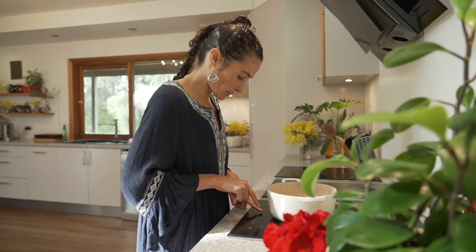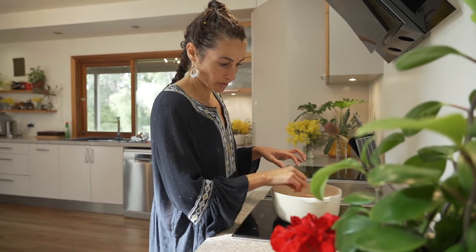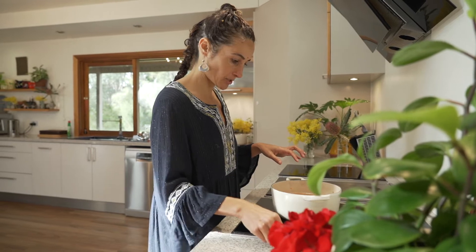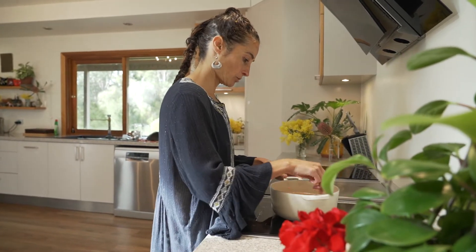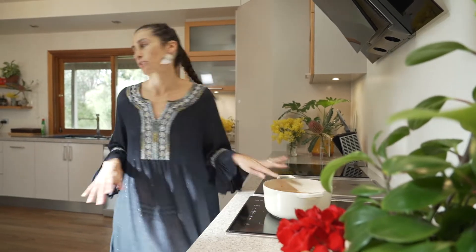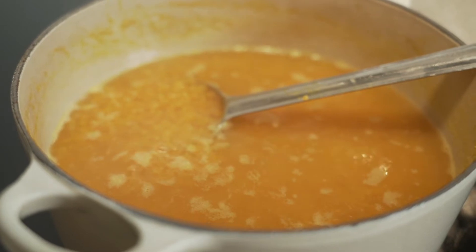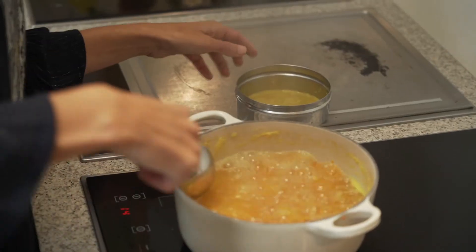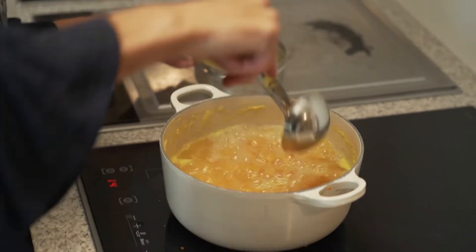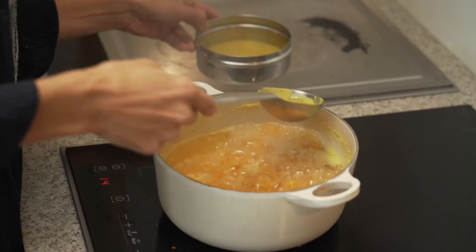This goes on the stove on a high heat. We want to bring it to the boil, and then once it's at a boil we'll turn it down. It's going to take around 25 minutes. You can see that as it comes to a boil, what happens is you get all this scum on the surface, and so we use this as an opportunity to remove that.